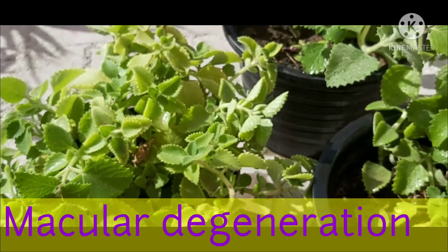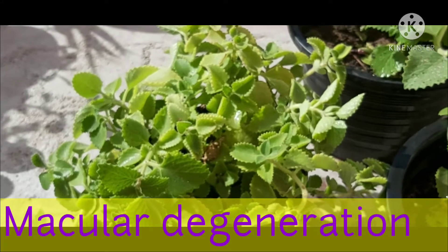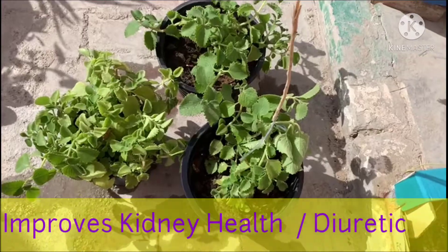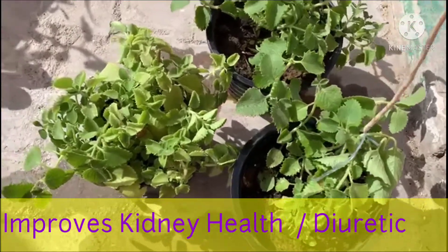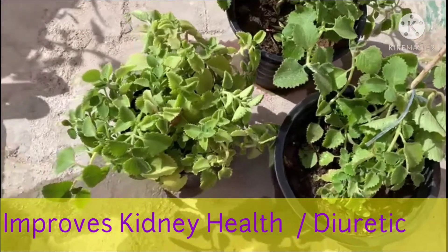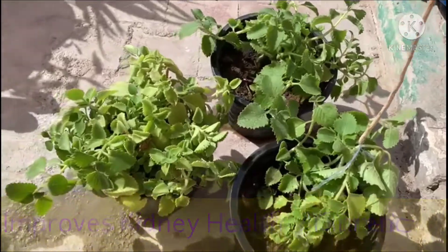Vitamin A and carotenoids present in it improve vision, reduce oxidative stress, and prevent macular degeneration. Being diuretic in nature, this herb is efficient in cleaning body toxins and stimulates urination. Therefore, it keeps the functioning of the kidneys and lymphatic system proper.